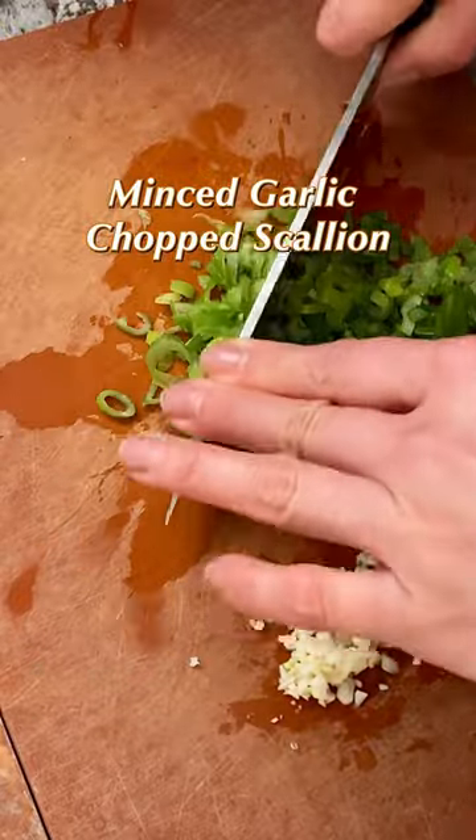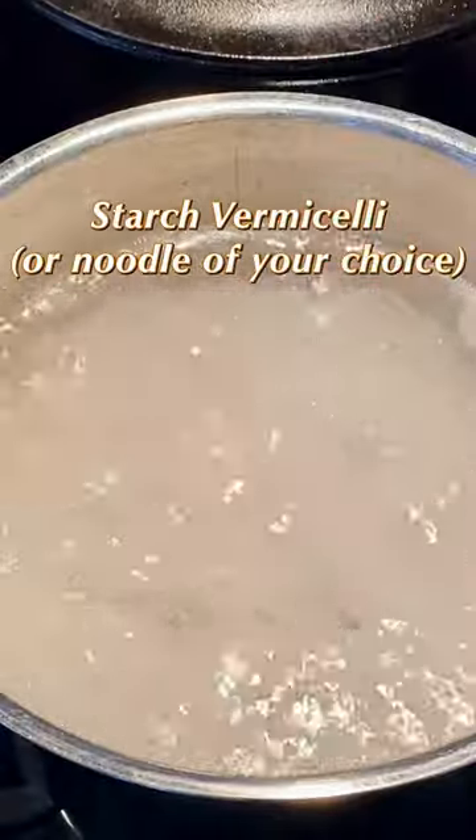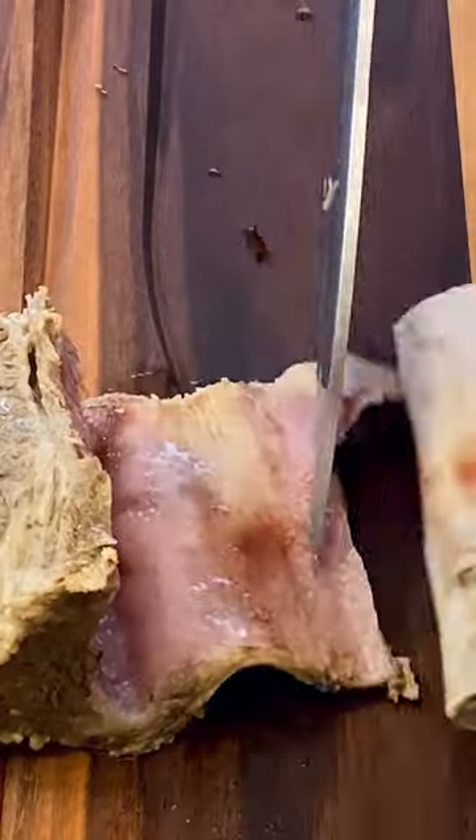Chop the scallion and mince the garlic. In another pot, cook the starch vermicelli, or any noodle of your choice by following the package instructions.